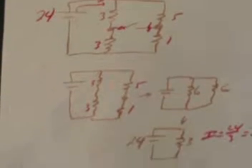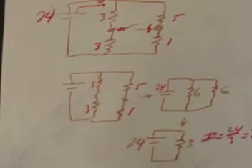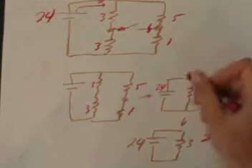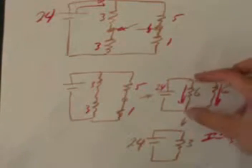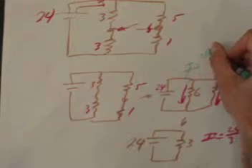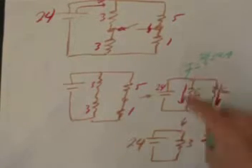Something else we can figure out: since this is still the 24-volt battery, there are 24 volts across each of the two 6-ohm branches. That makes it straightforward to find the current down either branch. With 24 volts across a 6-ohm resistor, Ohm's law gives 24 over 6, or 4 amps down that branch.